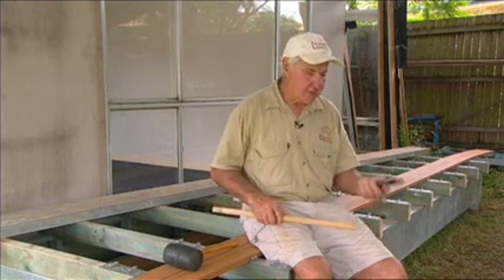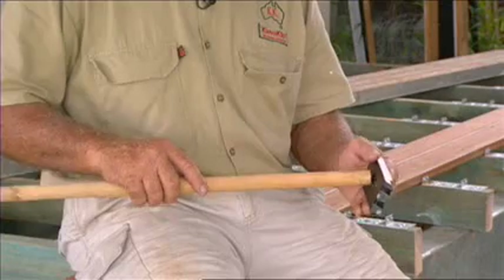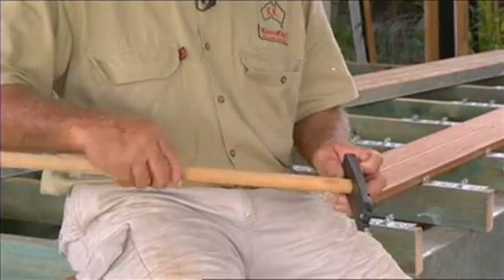Every box of mobbered Clevercliffs now comes with a fixing tool. To save your back, get yourself a piece of broomstick, tap it on and you won't have to bend over.